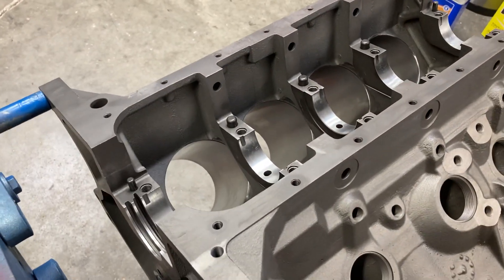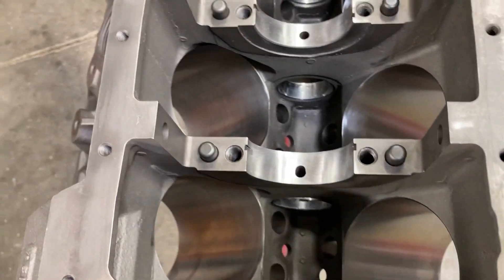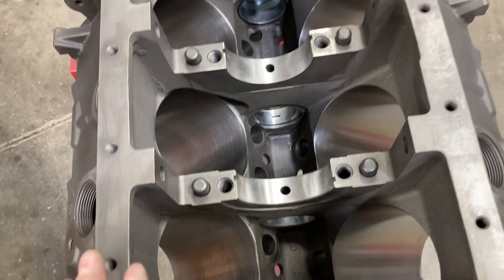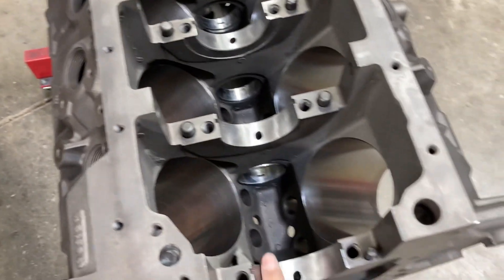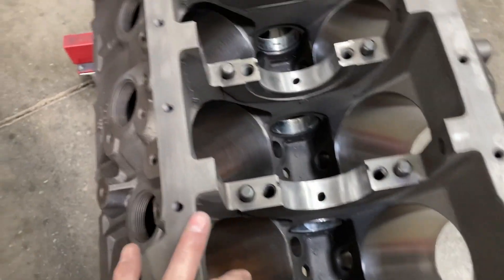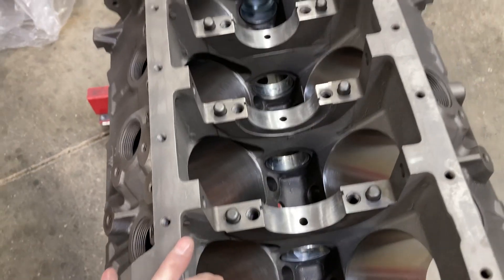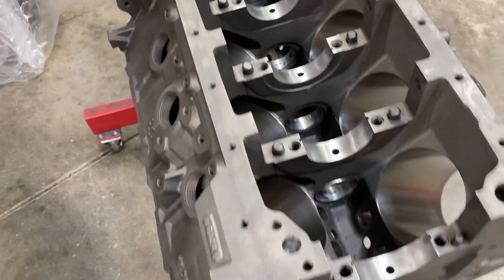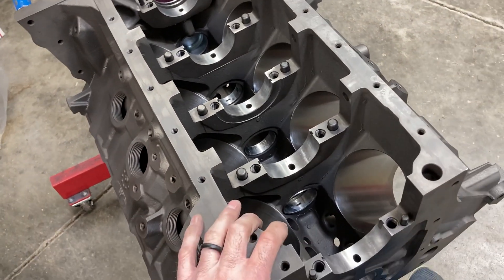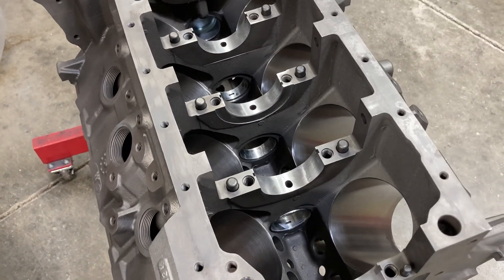We're going to load the block up with some Calico-coated Clevite main bearings. These blocks are cut for an FE bearing or a Cleveland bearing, so we're going to use the Cleveland bearings — there's a lot more bearing selection for the Cleveland engine. We'll get that loaded up with our main studs and cross bolts and get our crank main bearing clearances checked. I think I have plenty of bearings here just in case I need to mix and match.